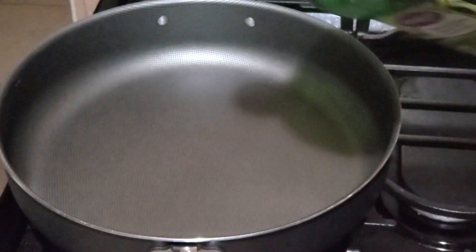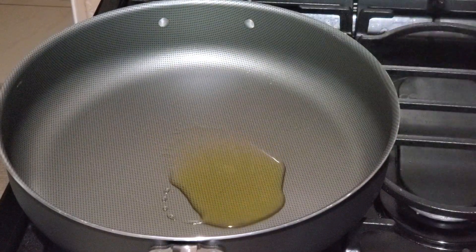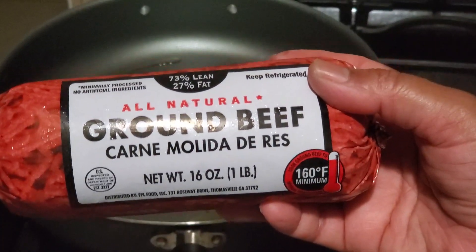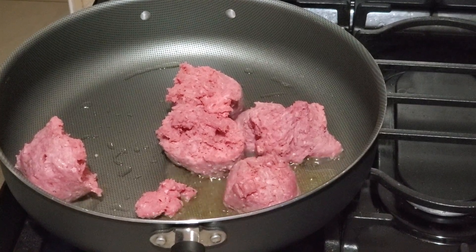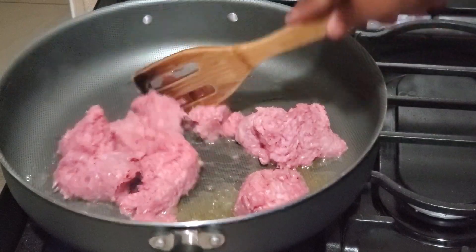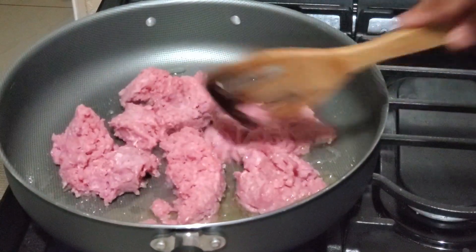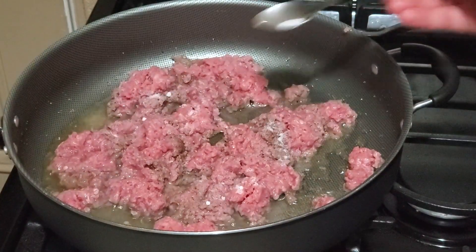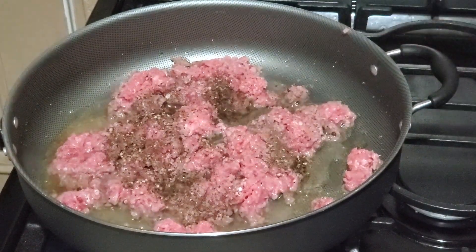In a pan add 1 teaspoon of olive oil. After the oil gets hot, add 1 pound of ground beef. Break the meat and cook it for 2 to 3 minutes. When it is getting cooked, add 1 teaspoon of salt and 1 teaspoon of black pepper powder and mix it together.